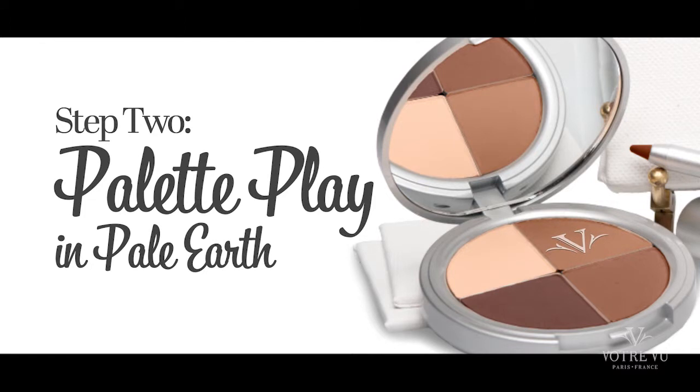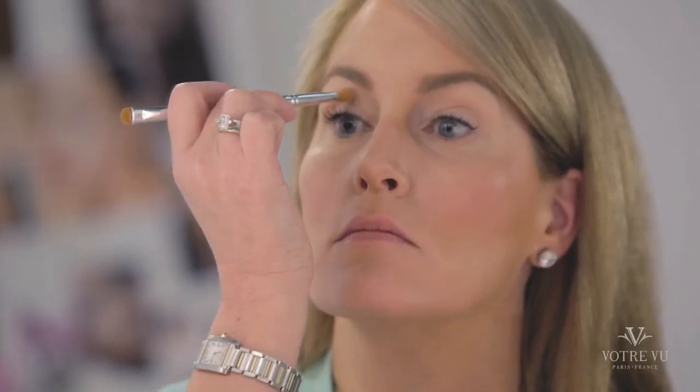With her eyes open, using windshield wiper strokes, start at the outer corner of the eye and gently blend into the crease, making sure it's not too dark in the inner corner of the eye.